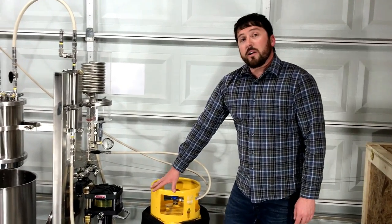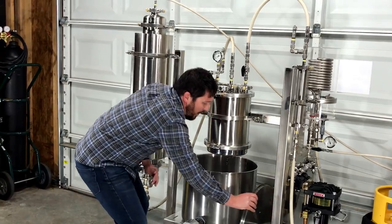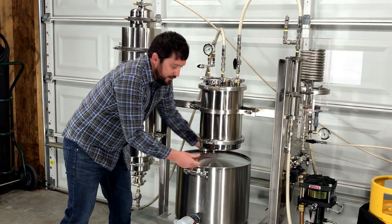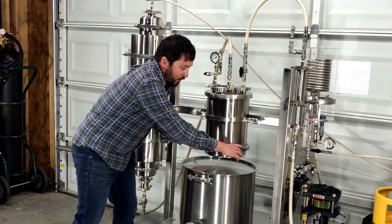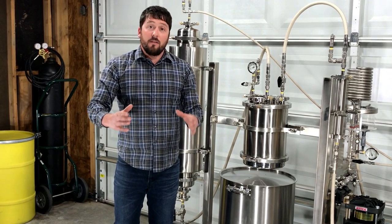After the solvent is recovered, the cannabis oils are harvested at the bottom of the collection vessel. The scissor lift is lowered so a working surface can be installed. The scissor lift is moved up again, these clamps are removed, and a platter containing the cannabis oils can be accessed for pour off.